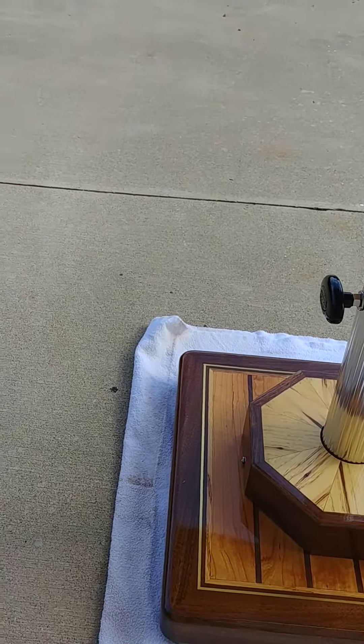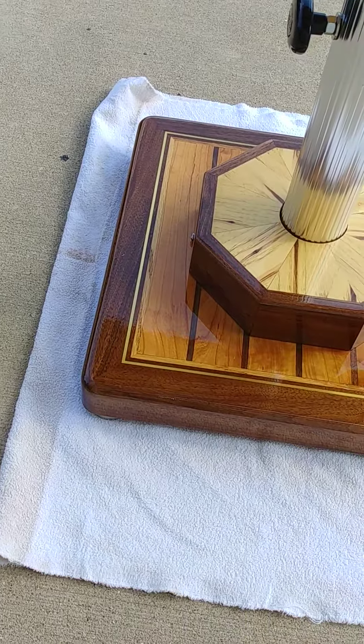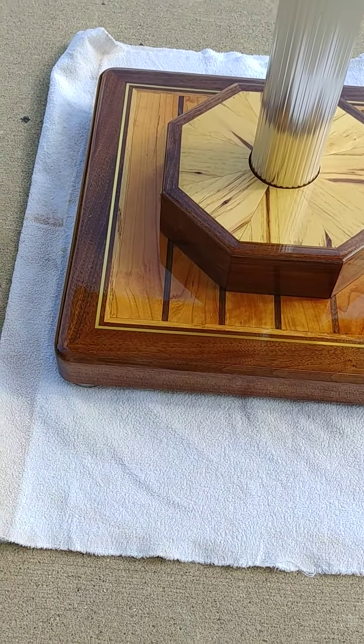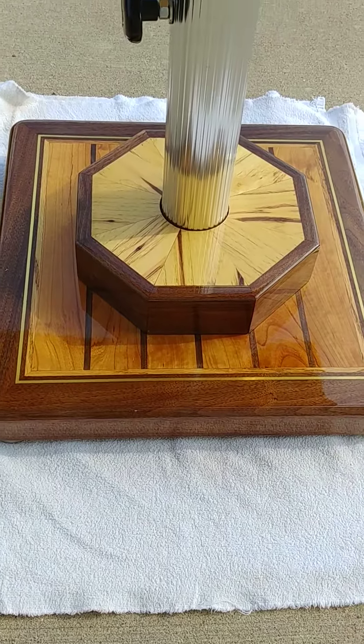Down at the bottom on the base, we have walnut perimeter with cherry planking, oak, brass and walnut inlay. Then that upper section is walnut perimeter with an elm planking to hide the aluminum base.